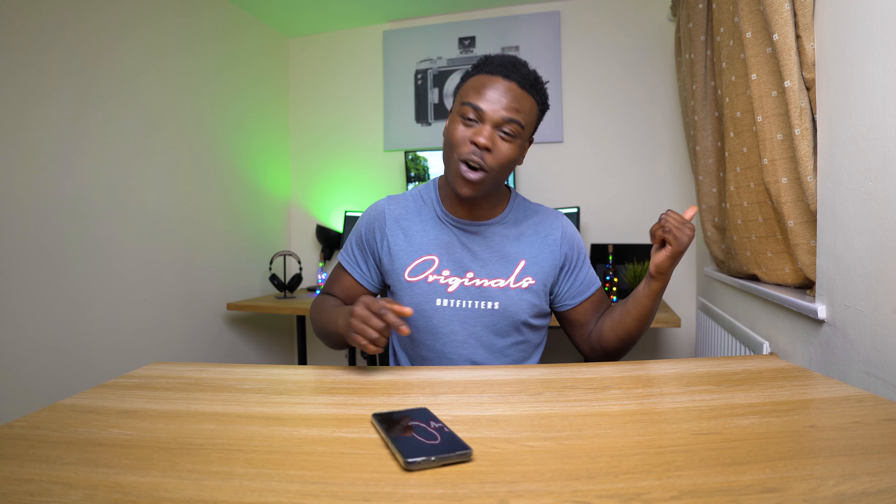I also want to start bringing car content to the channel. Comment down below and tell me if you want to see car content — I have a beautiful Audi S3 parked outside and I've already shown you guys a glimpse of it. If you want to see car content let me know, otherwise I'll just do it and see if you guys like it. Anyway, I'll see you guys in the next video — peace.